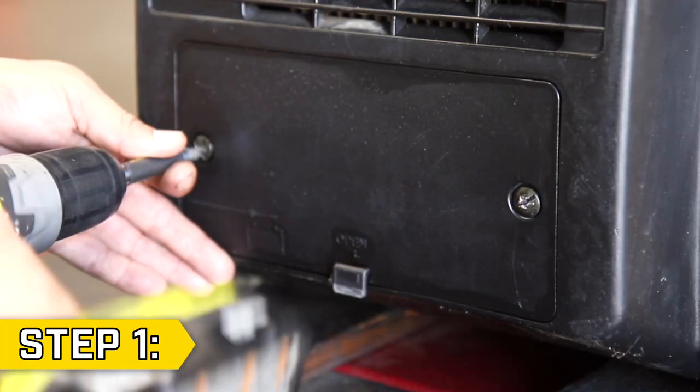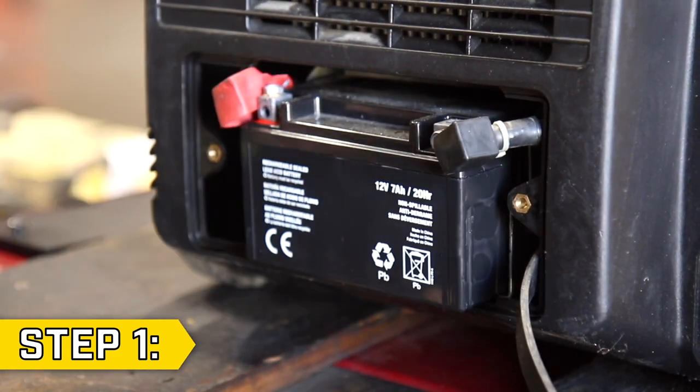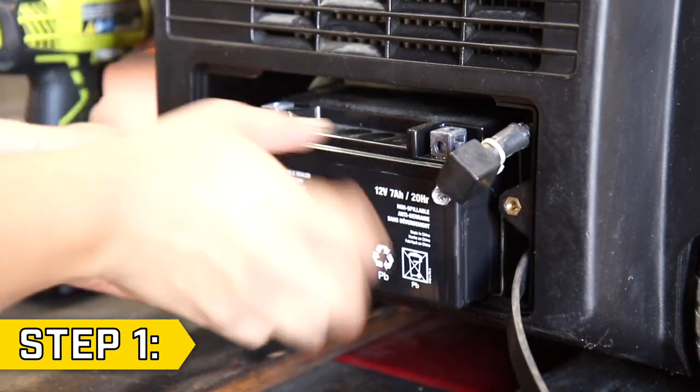Step 1. Remove the two screws to remove the battery housing on the side of the unit. Then use a Phillips head to remove the black battery lead followed by the red battery lead and fully remove the battery from its housing.